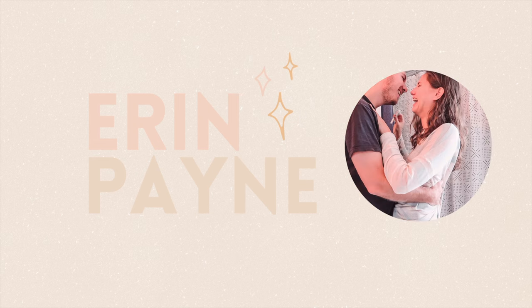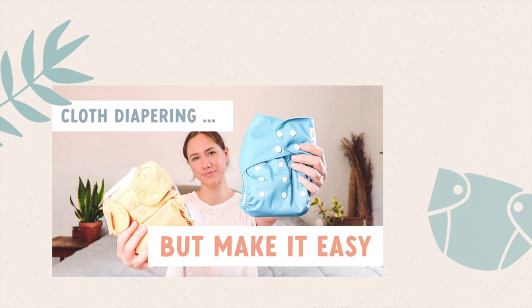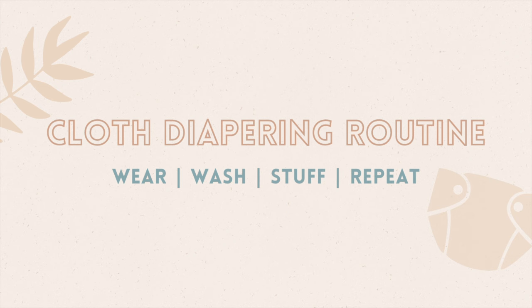Hello everyone, this is Erin and I am so glad you are here for this video. As promised in my previous sit-down video where I explained how we cloth diaper, I promised I would film this cloth diapering and wash routine video for you all.